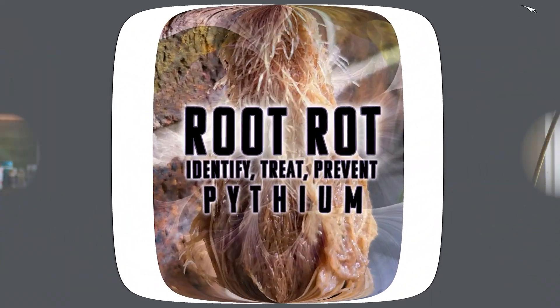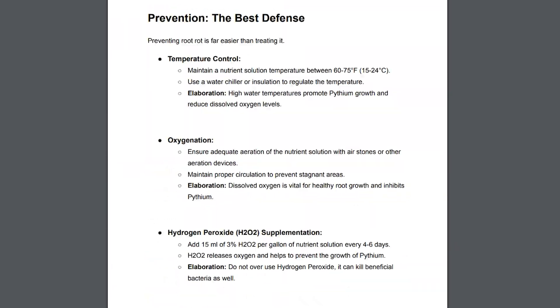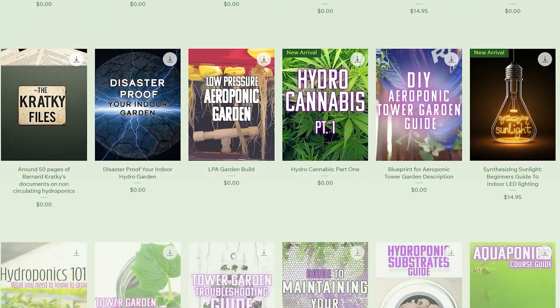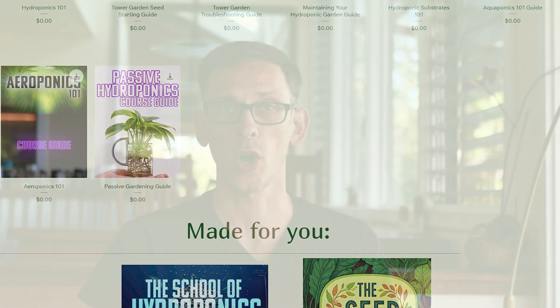All right, before we dig into the wet and slimy of it here, make sure you download the free guide in the description box. It's gonna be a great resource for you moving forward. And if you're a Humble Growth regular and you always download my free guides, then you can just add this one to your library of guides. I think we're at like 21 free guides available at HumbleGrowthHydroponics.com, so go download them all if you want.